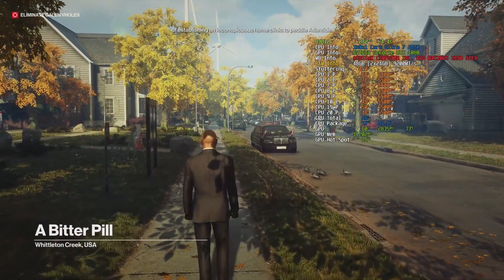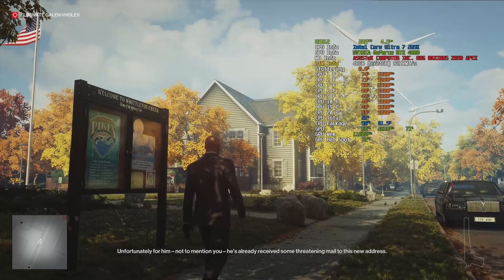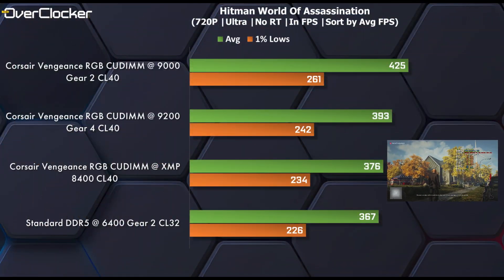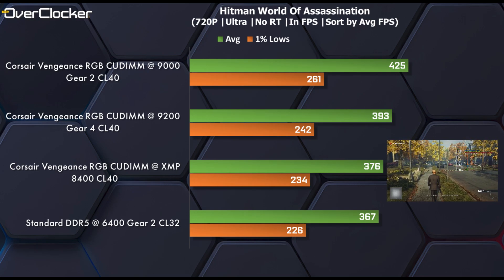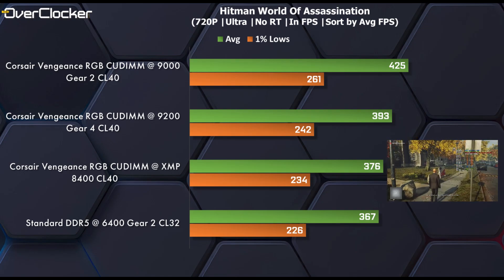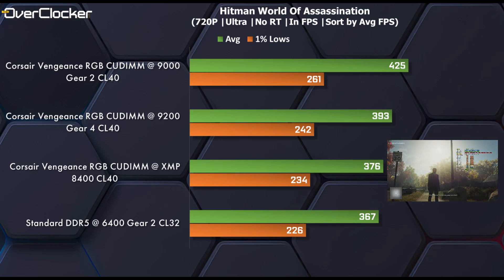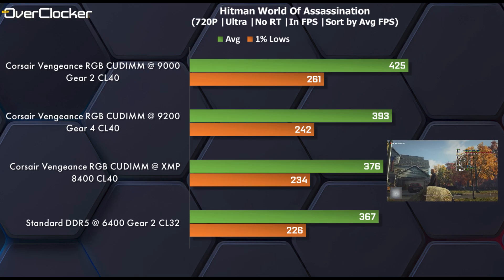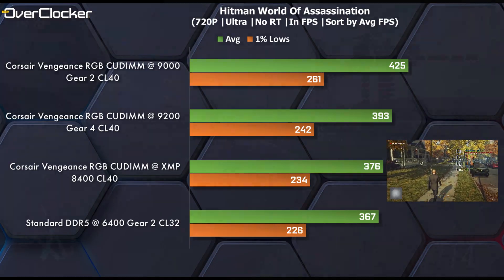I'll start with the gaming benchmarks. In Hitman World of Assassination, right off the bat you can see what I was talking about — Gear 2 at DDR5-9000 CL40 is the fastest setting by a sizeable margin. In fact, these are the best results on this platform for me to date. DDR5-9200 CL42 is faster than XMP, but not by as much as you'd expect given the transaction rate advantage. DDR5-9000 is clearly where it's at.